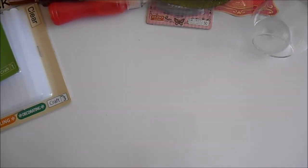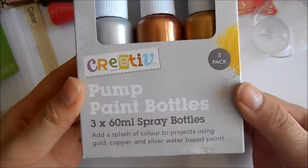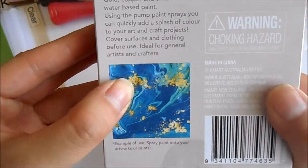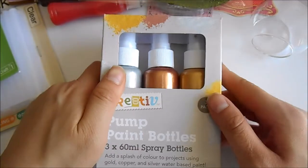So those are all the things I got at Daiso. I thought I'd also show you some of the stuff I got at other craft stores and at Kmart. At Kmart I got these pump paint bottles — they've got gold, copper, and silver. It's actually not too bad; you can see what sort of designs you can make with it. It was five dollars for three, so that's not too bad in terms of pricing.